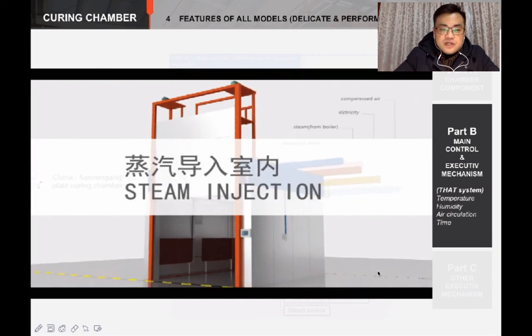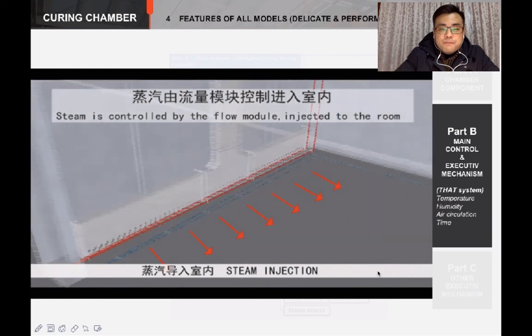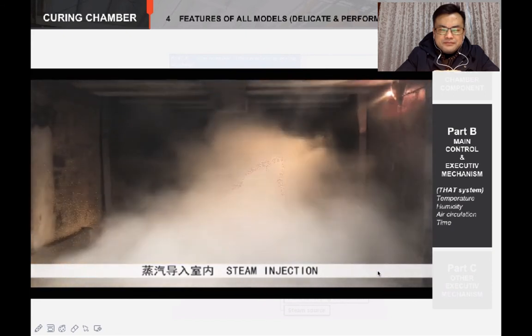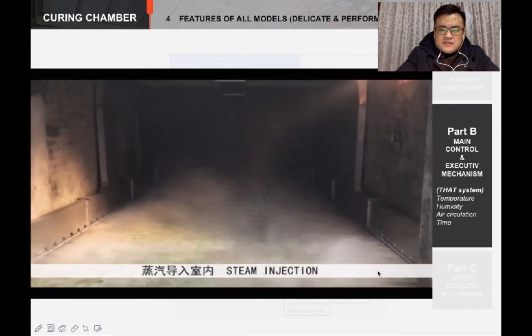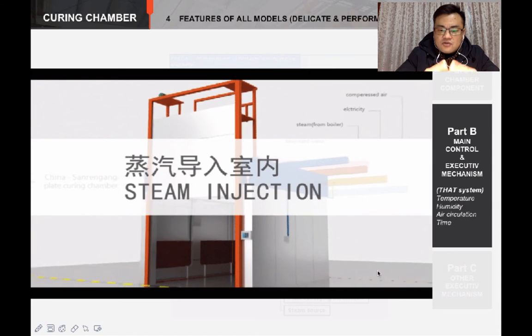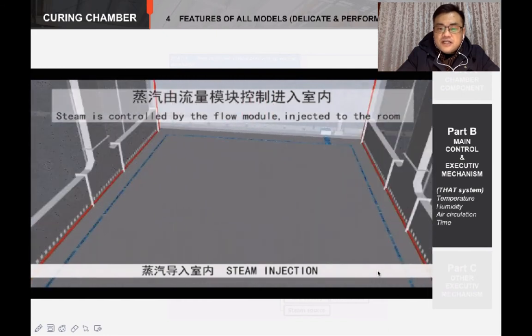About the steam injection system — we need steam treatment for the plates. The steam injection goes along with the air circulation. The PLC will control the steam flow module to let the steam come in at both sides from the bottom of the chamber, then the steam will go along with the air circulation. Normally, the paste gets crystallized to 3BS and 4BS and the grid gets cured when the steam injection system is working. You can choose to turn on or off the steam in the operation instruction list, also named as recipe, for different stages.